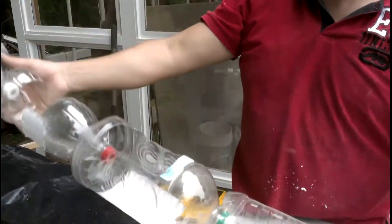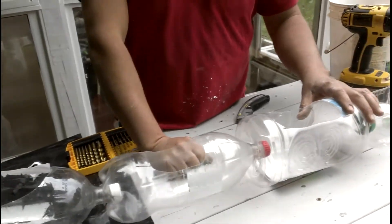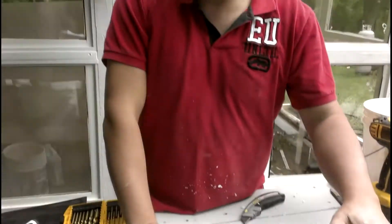And that's pretty much it — very simple, easy to make, cheap as you can imagine. Here's my little idea for saving the world. Thank you so much. Subscribe — I have tons of videos that will teach you how to use leftover materials in a better way. Have a good day.